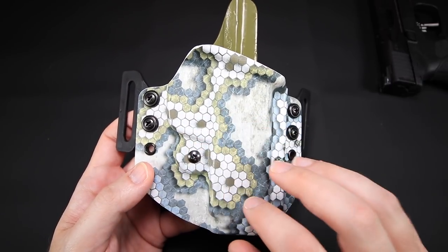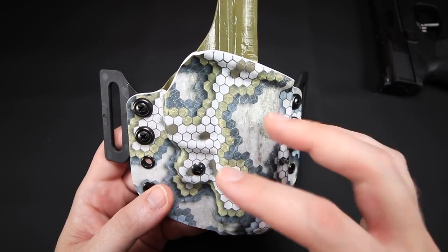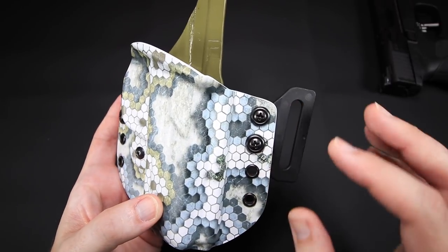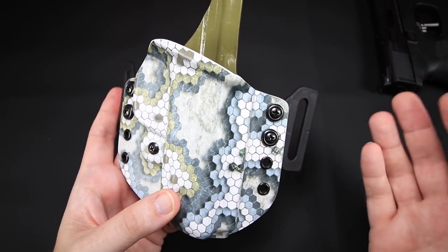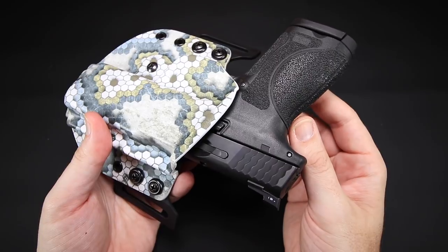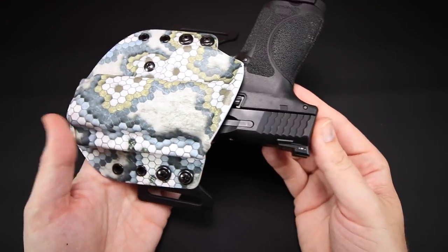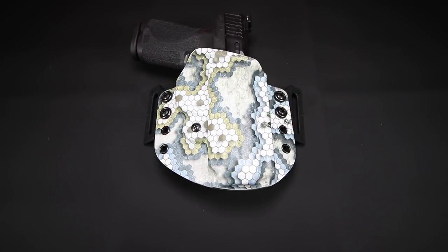Another really cool thing: the print on this is not a surface treatment — it's actually infused into the material, so it goes all the way through or close to it. That means if there are scratches or bumps, you're less likely to damage the print, which is really nice. Some holsters print just on top, and you can scrape that print right off. He did an absolutely fantastic job with this Drake Pancake Holster. The gun draws very nicely, and the retention works very well.